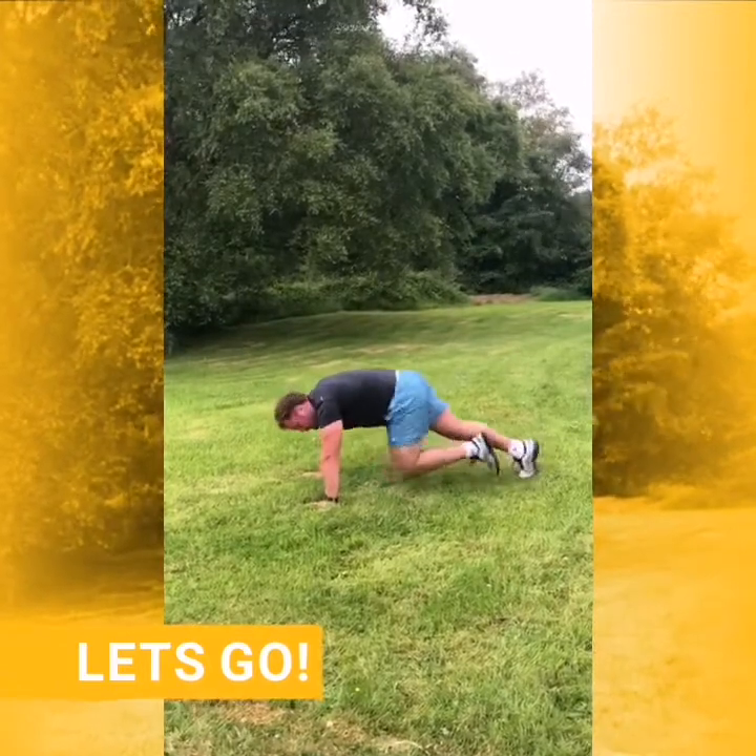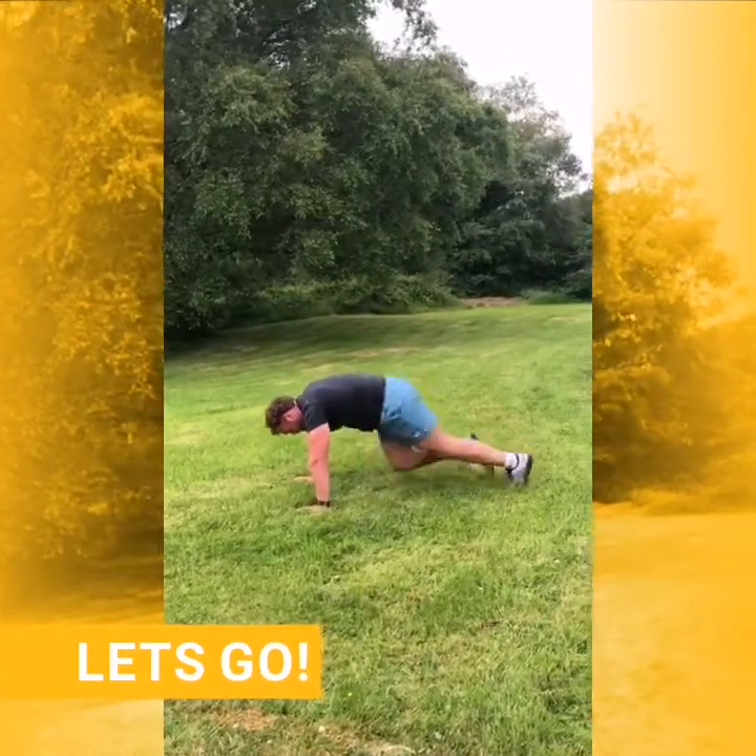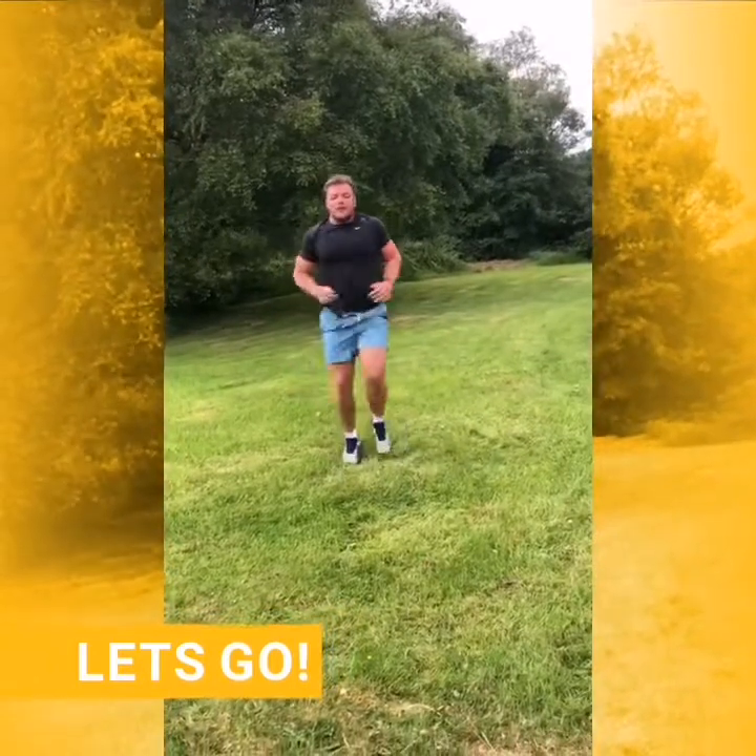Five, four, three, two, one. Back into jogging.